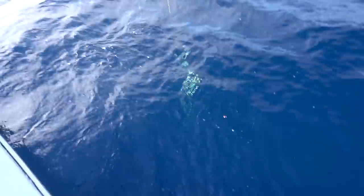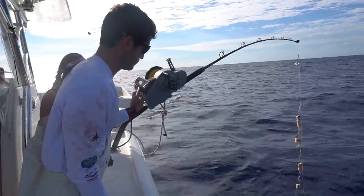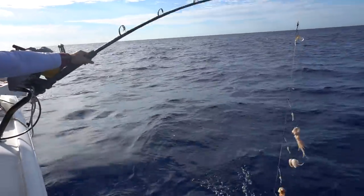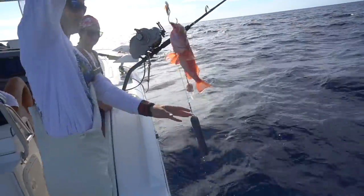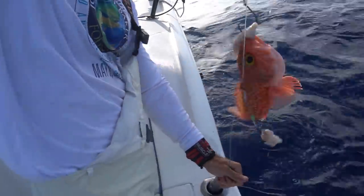Got one. I don't really think we got bit a lot — look at how much bait is left. They're not biting well either.